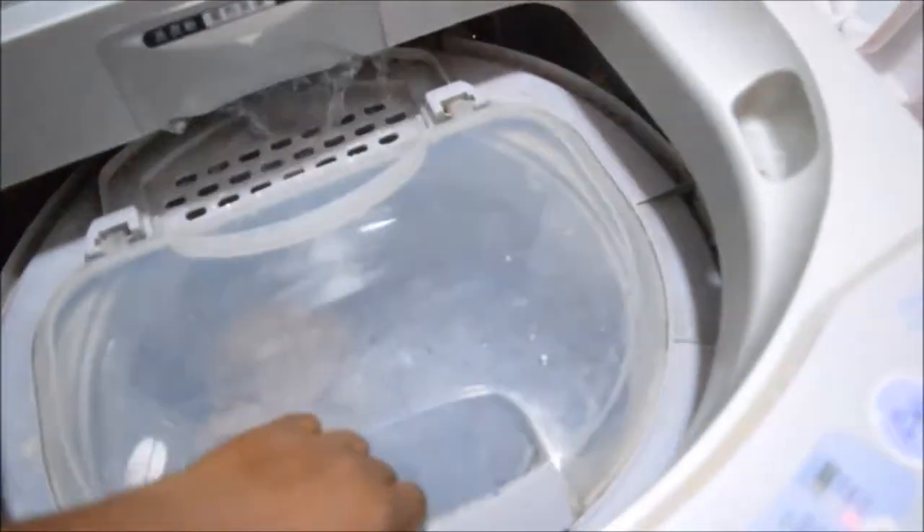Let me see if it will actually fill up in the machine so that I can add my soap.